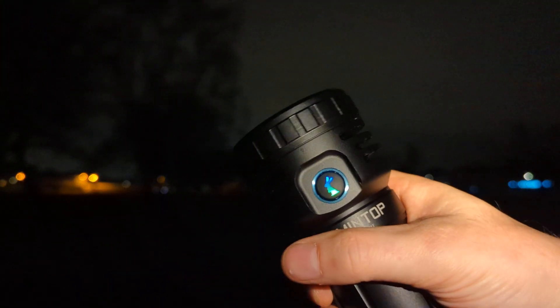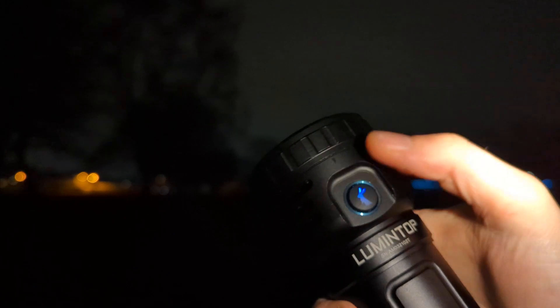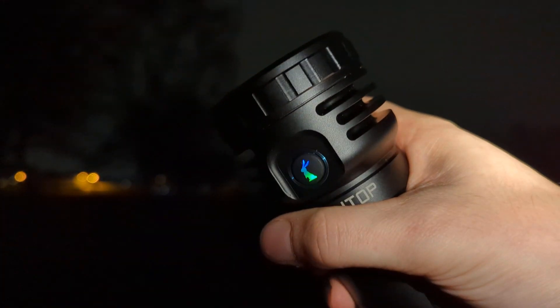Three clicks switches between LEDs only, LEP, and both. You can see the green and blue indicator lights up accordingly.